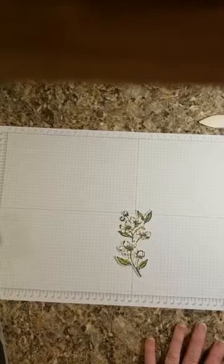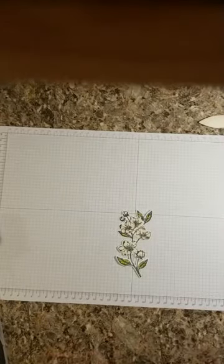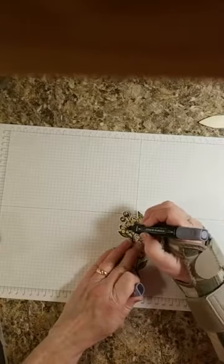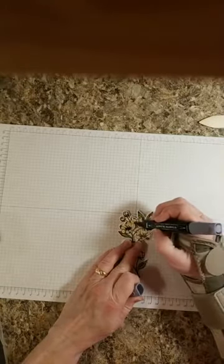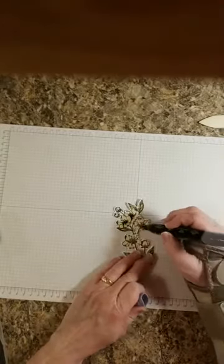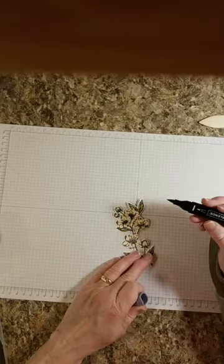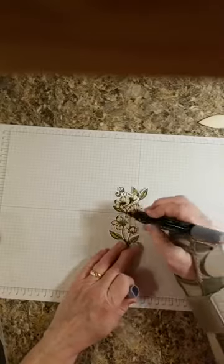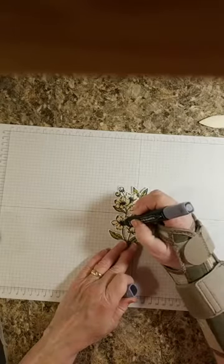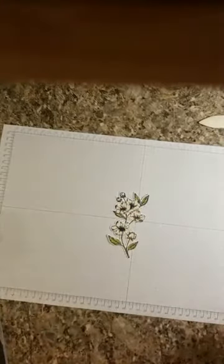I think I'm going to get the light black Stampin' Blend and do a little in here to get this a little darker — not color every little spot of it, I just want to do a little bit here. I'm using the chiseled end instead of the bullet end. I just wanted to darken that just a little. There. Now when it dries, it'll probably be lighter than that.